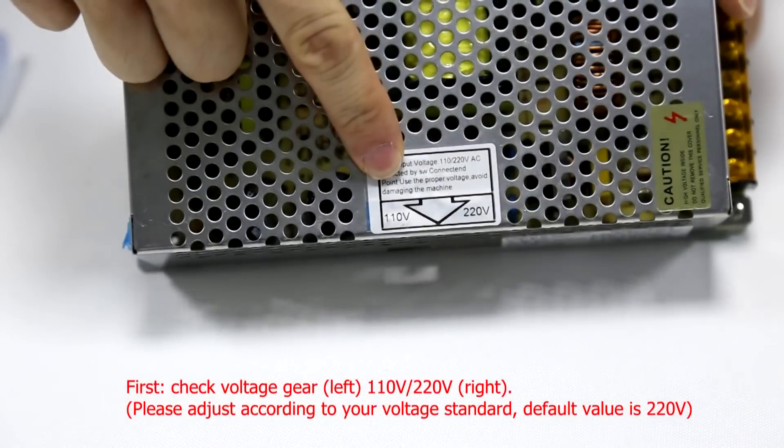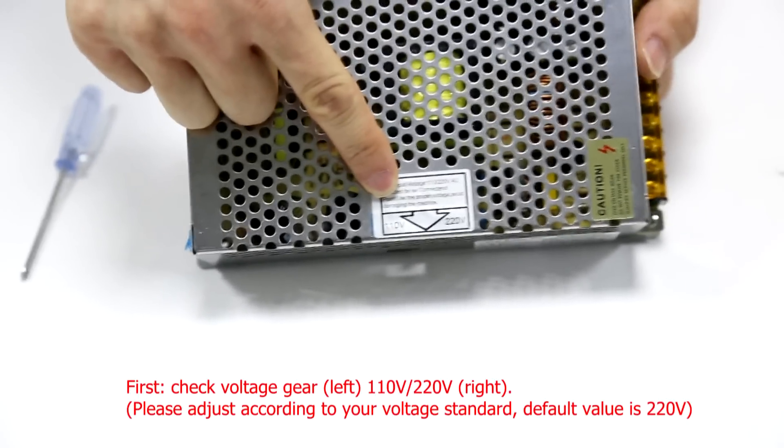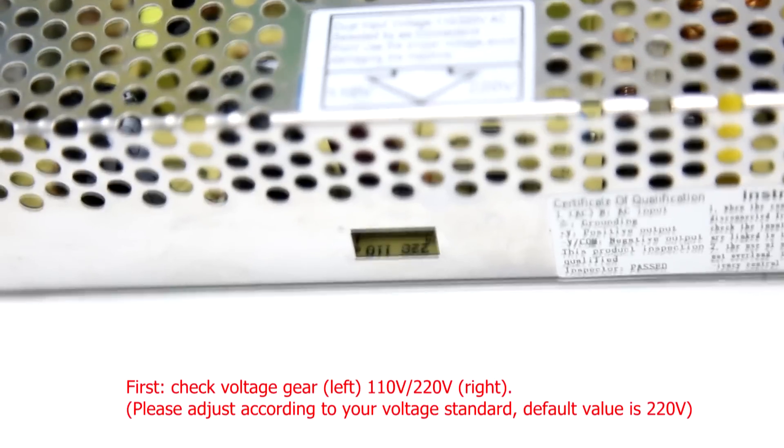First, check the voltage gear. Please adjust according to your voltage standard. The default value is 220 volts.